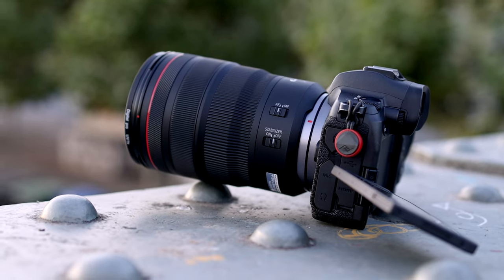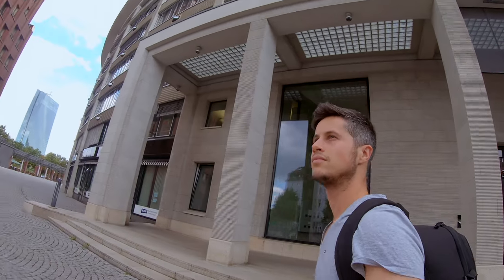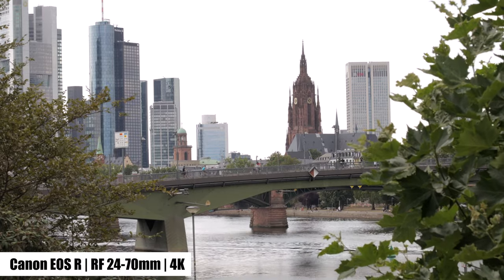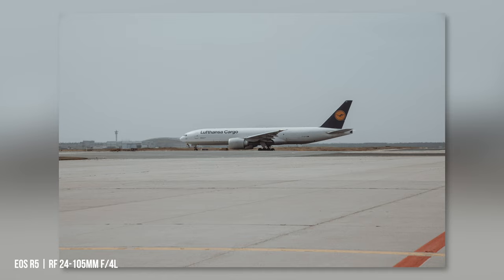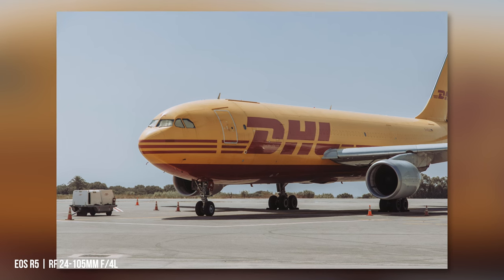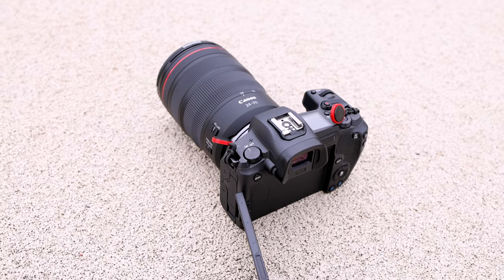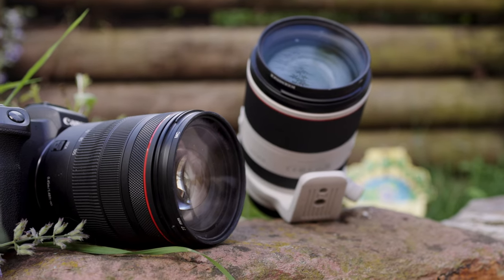Some of you may be wavering between the RF 24-70mm and the RF 24-105mm. The 24-70mm offers a 2.8 aperture but less focal length. The RF 24-105mm has a slower aperture but more focal length. With a price difference of almost €1000, you should think carefully about what you value more. For night shots you should ideally have a tripod or a wall to place the 24-105mm on. If you want slightly better bokeh you probably want to go for the 24-70mm, but you have to pay more. For the next trip, the 24-105mm is in my opinion the better choice.